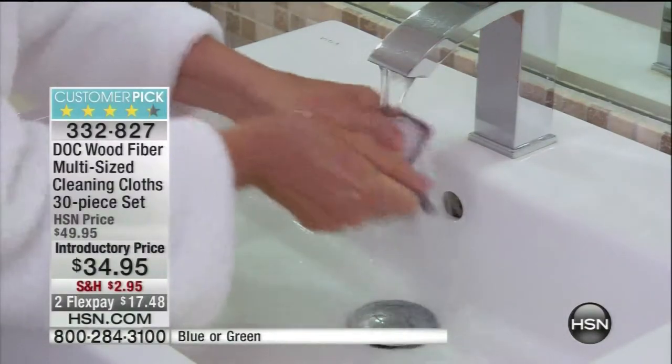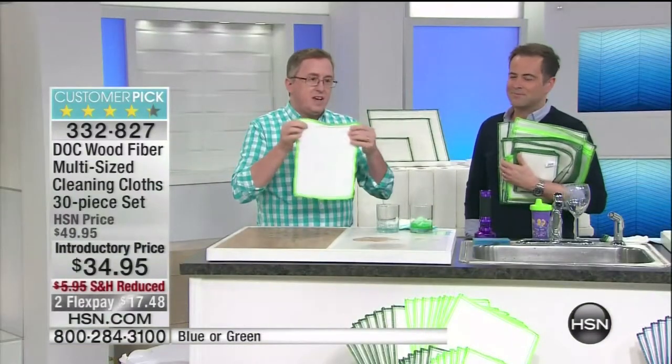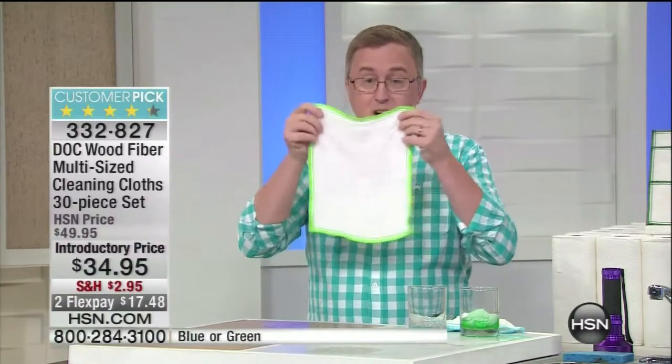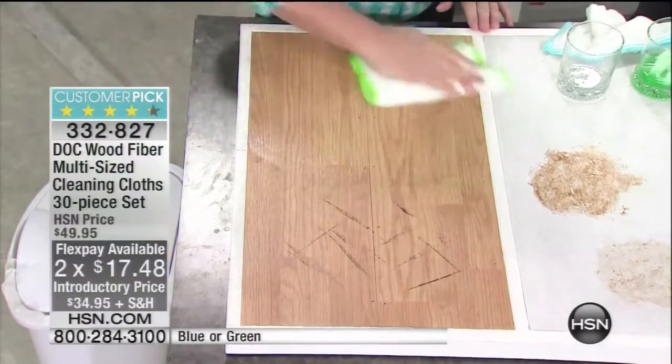Our good friend Carrie says people don't just like the dot cloth — they love the dot cloth. When you get them home, especially this 30-count kit, you're going to give some to friends. You've got to try this just with the power of water. By the way, one and a half million dot cloths sold so far — a million and a half customers can't be wrong.